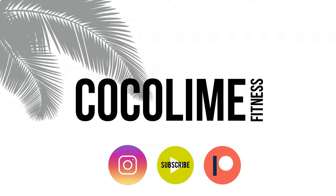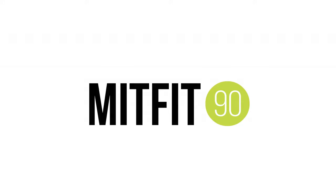If you like these workouts, don't forget to hit subscribe and be sure to follow me on Instagram and Patreon for tips, tricks, and perks.